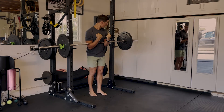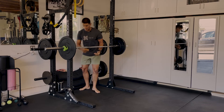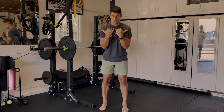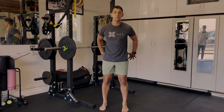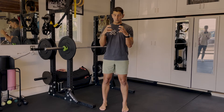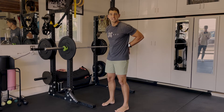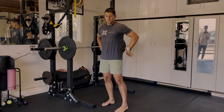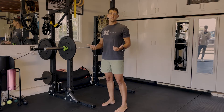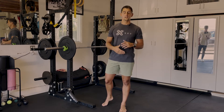A couple of things to think about here. Number one, it's good to have a rack to pick the bar up and out of. In this Zurcher Good Morning, we're really building strength in the low back, the glutes, and the hamstrings. That's a great thing because we need to build up strength in the posterior side of the body to protect the low back. Strength back there is what creates movement forward — that's what makes us sprint faster, run longer, jump higher, all that kind of stuff. That's what translates into human movement.